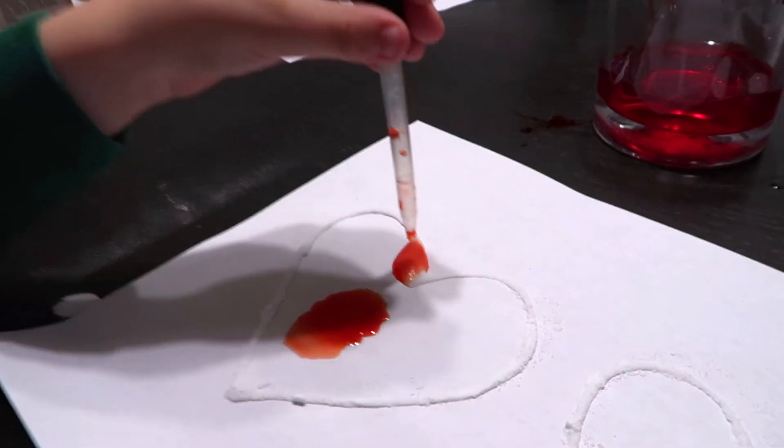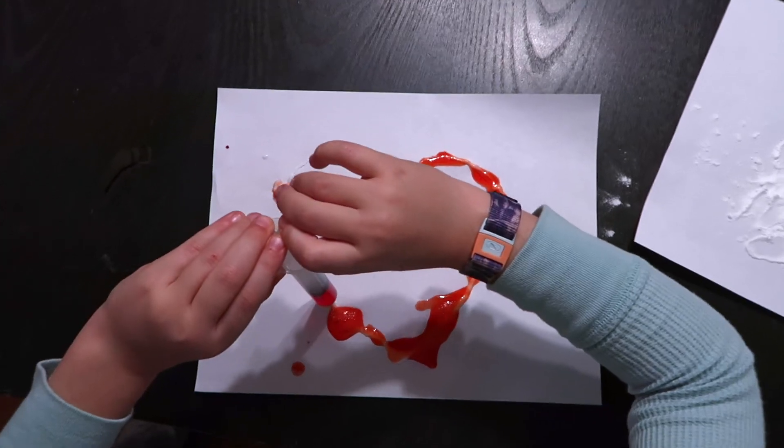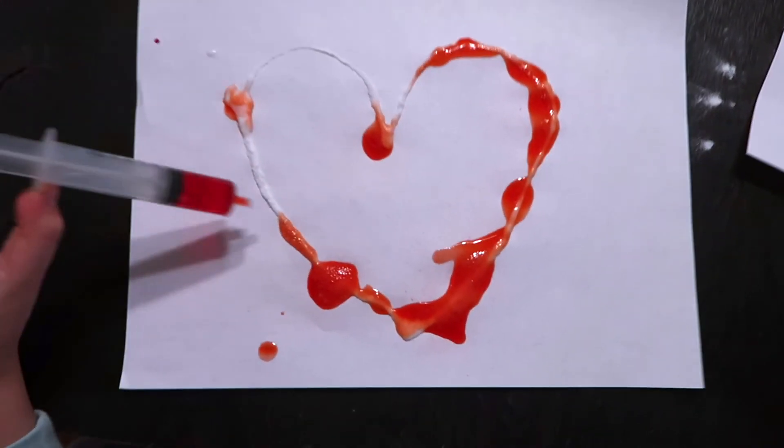Then use the pipettes to squirt colored vinegar onto your baking soda hearts and enjoy the fizzy explosions. Our kids loved this one.